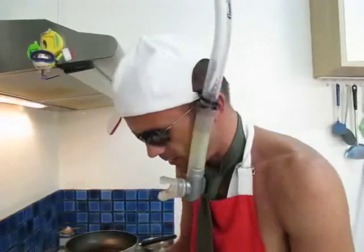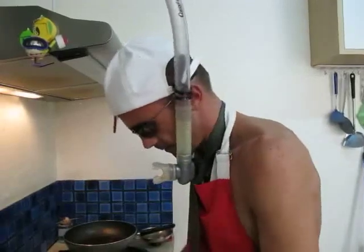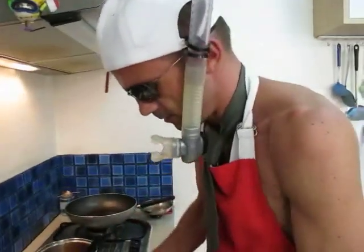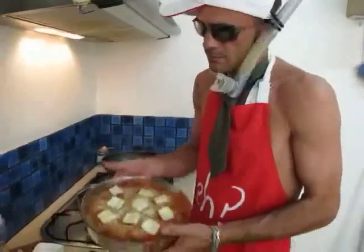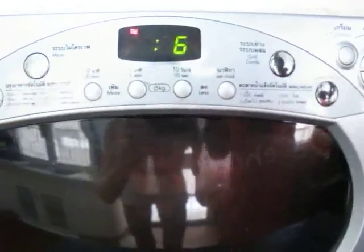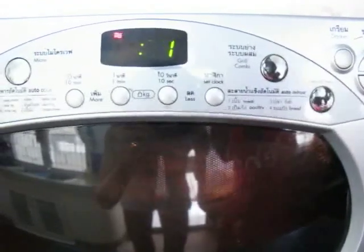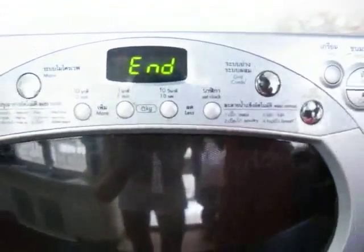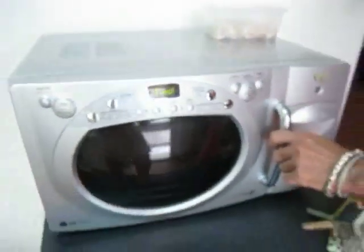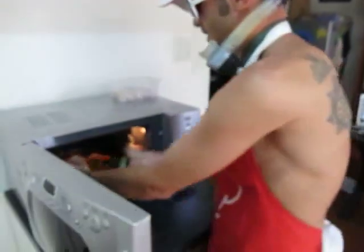Add some more cheese. Once this is done, it needs to be cooked in the oven for 20 minutes at 180 degrees Celsius. This is 20 minutes later — let's see what we got!